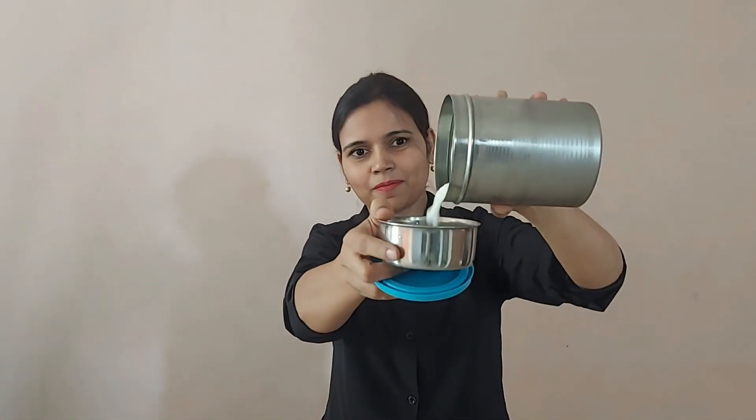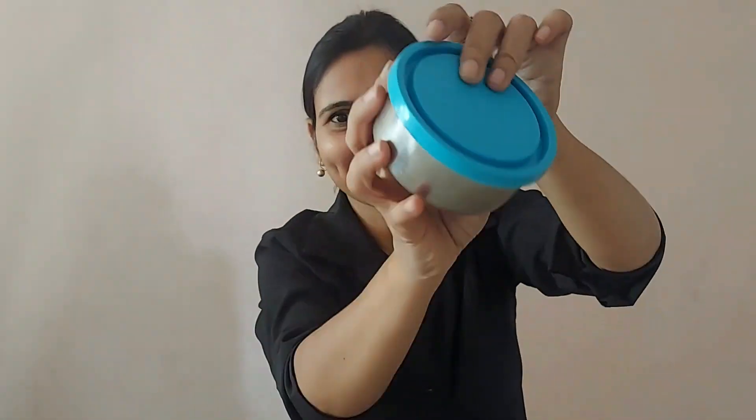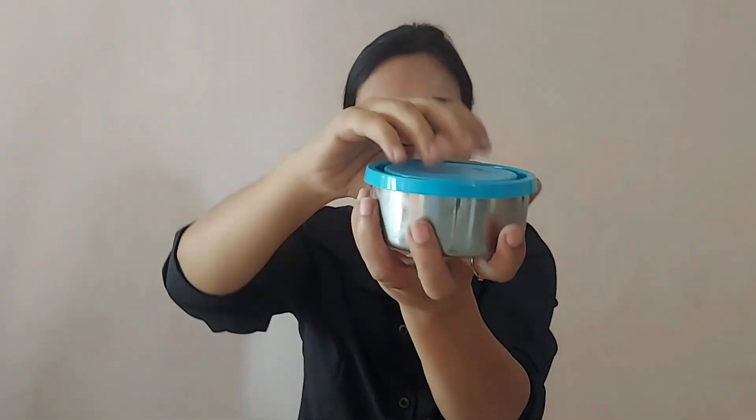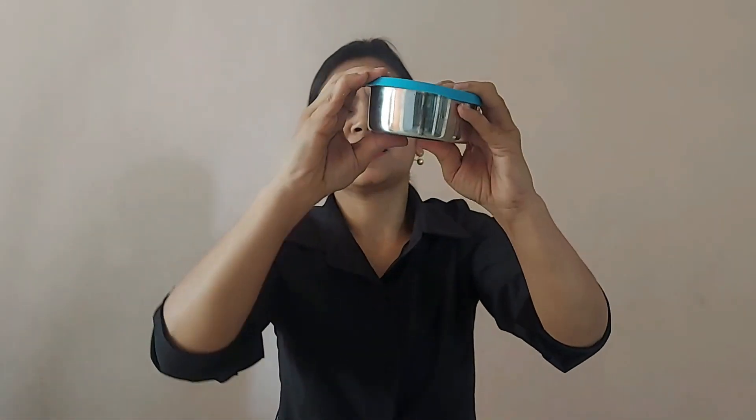Now let's fill it up with curd and see. Oh my god! So curd also — it's leak proof. Not even a single drop, nothing, it's all intact. And now I'm going to try with the gravy and see whether the oil comes out or not.